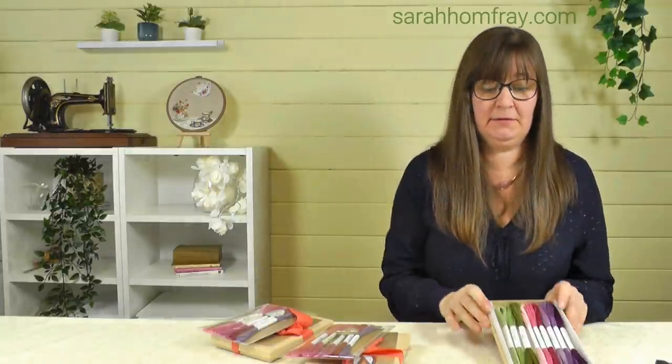Hi everyone, Sarah here from Sarah Humphrey Embroidery, welcome to another video. In this one I'm going to look at some new threads that I've never used before, so I'm excited to have a go with them and see what they're like. I've also got some sets to give away to you so you can try them out for yourself.